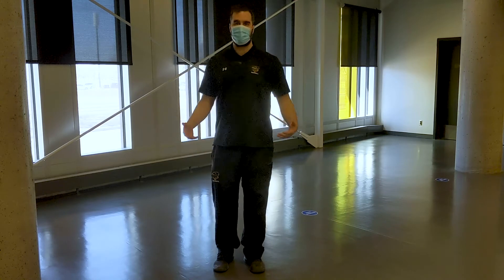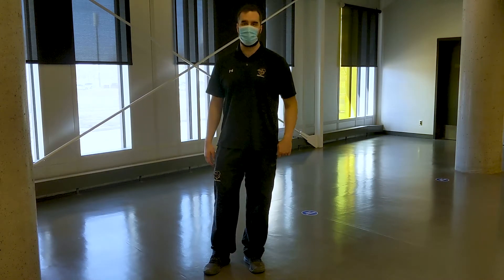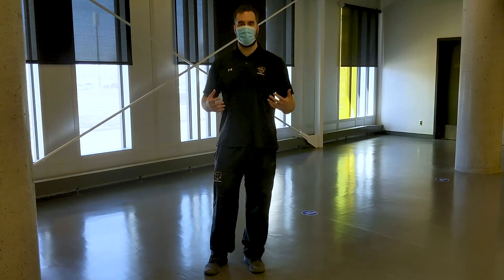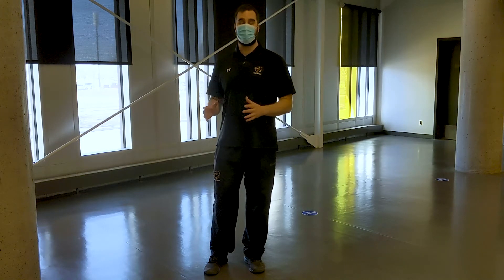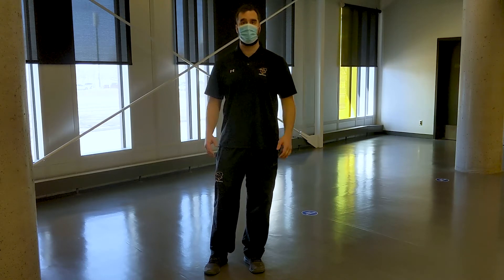Hi, everyone. Glad to be here today. My name is Cole Scheller. I'm the lead strength and conditioning coach for your Manitoba Bisons, and I'm here to help you get an understanding of the kind of things our athletes have been doing at home to get ready for upcoming competitive seasons.